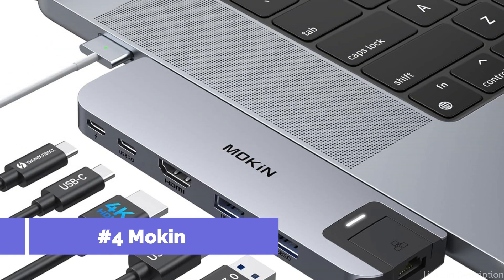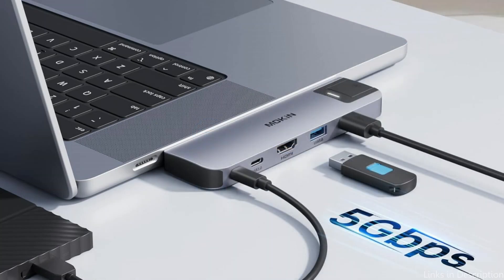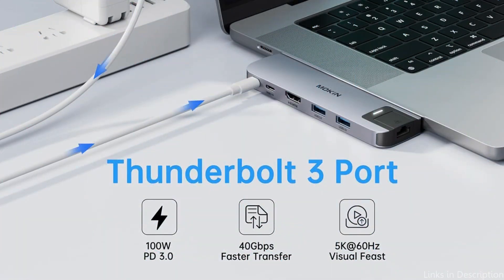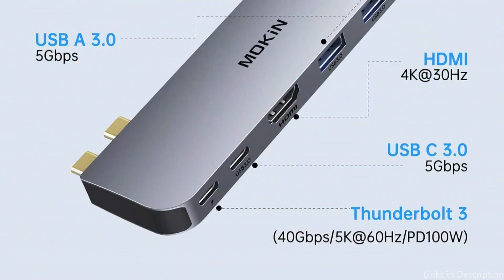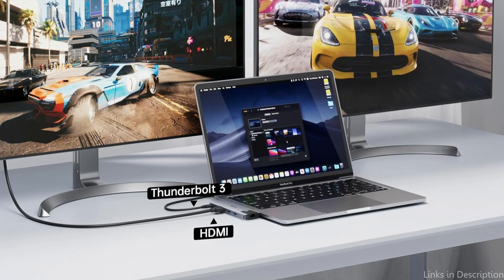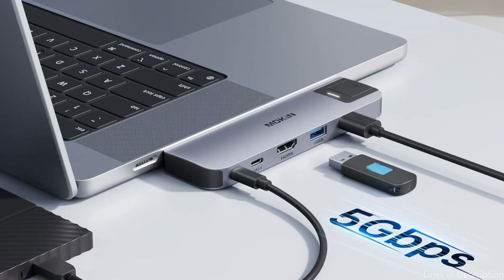On number four, we have the Mokin USB-C Hub. The Mokin USB-C Hub is a very adaptable accessory for MacBook Air M3 owners who want to increase their connectivity choices without compromising design or size. The multi-port adapter allows you to connect to a 4K at 30Hz projector, TV, or large screen via the HDMI connection in mirrored or extended mode. Full HD or 4K at 30Hz is the maximum UHD resolution supported.